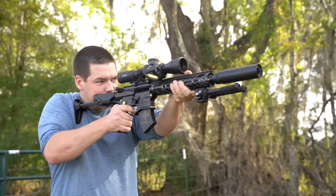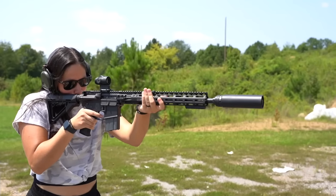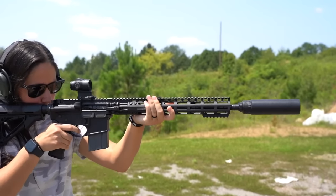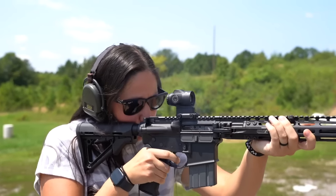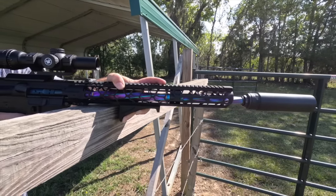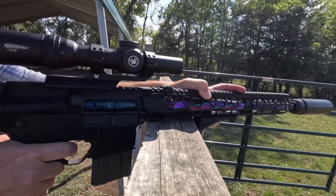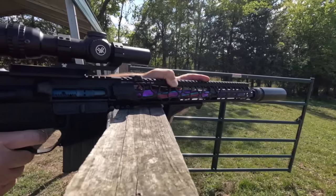Whether you're looking for a 5.56 can or a 6 ARC can, the Torch needs to be on your short list of cans to consider. The technology is impressive and the performance is outstanding. It's a huge plus having the two end caps giving two different types of performance. I would love to see Liberty Precision Machine put a baffle stack like this in a .30-cal can, giving the user all the advantages of the Torch in a .30-cal offering.